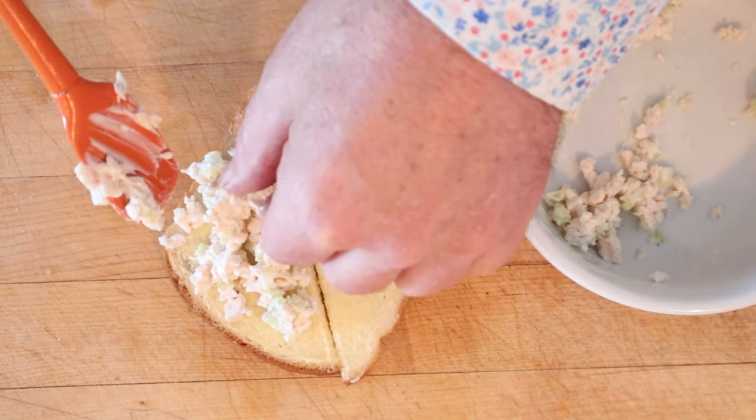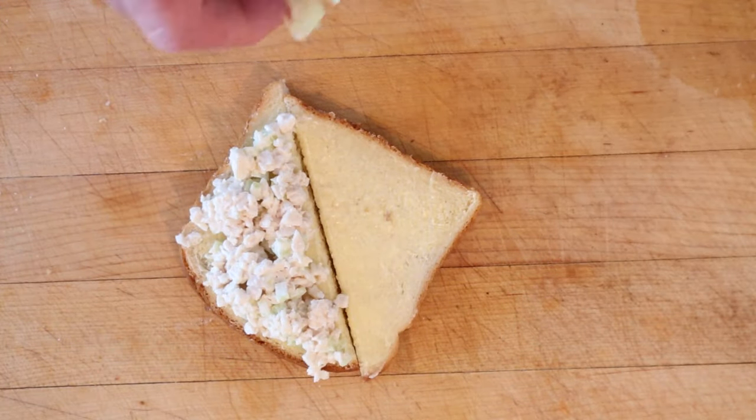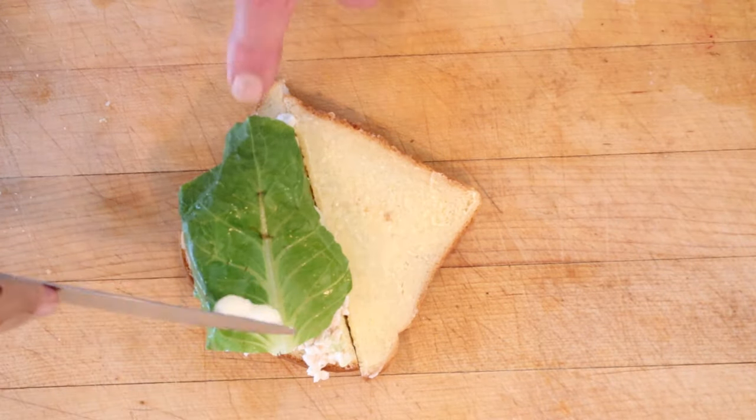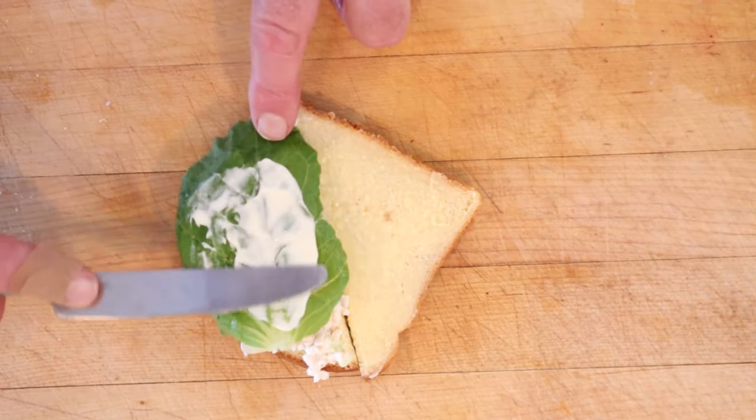But we're not done — no, not by a long shot. I don't know about you, but when I think of Manhattan I think of thinly sliced pineapple. Then a leaf of lettuce and, of course, mayonnaise on the lettuce. Let's give this Manhattan Salad Sandwich a go.